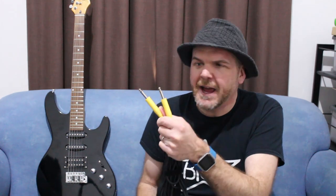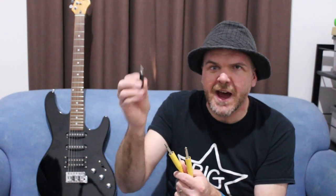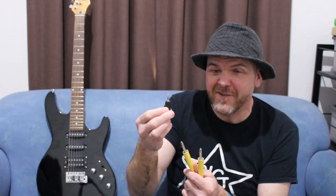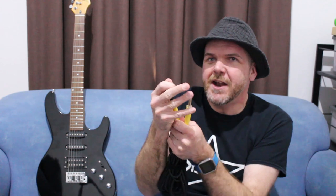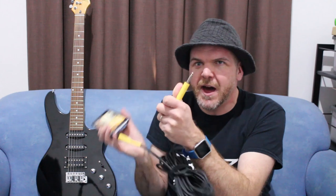Now, the first thing that a lot of people ask is: can I just take my guitar cable and get an adapter — a quarter inch to eighth inch adapter, or 6.35mm to 3.5mm — and plug it directly on the end of the cable, put this end into my phone or my iPad, and then put the other end directly into my guitar? The answer is... not really.